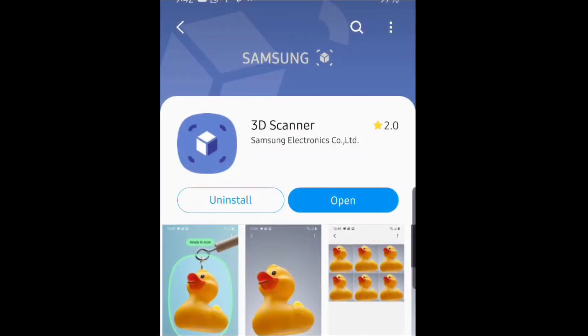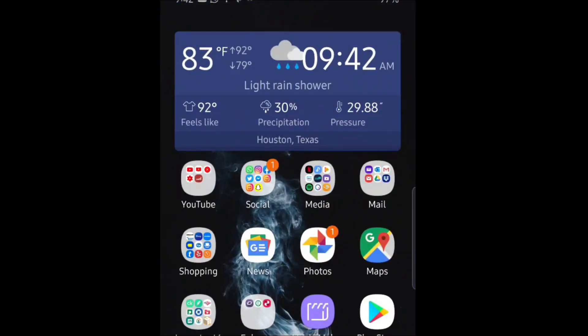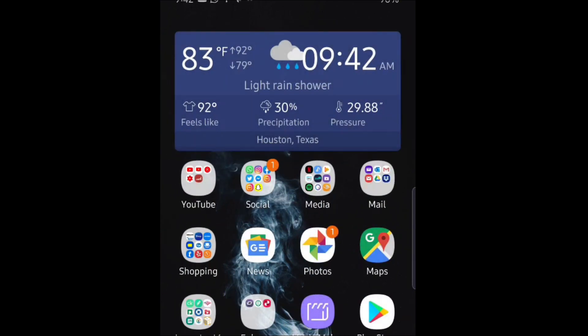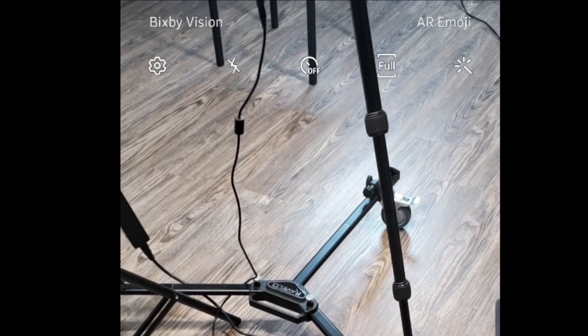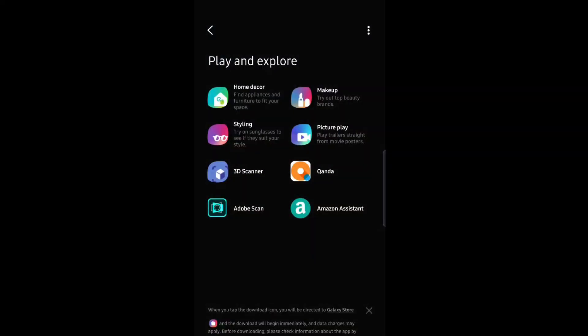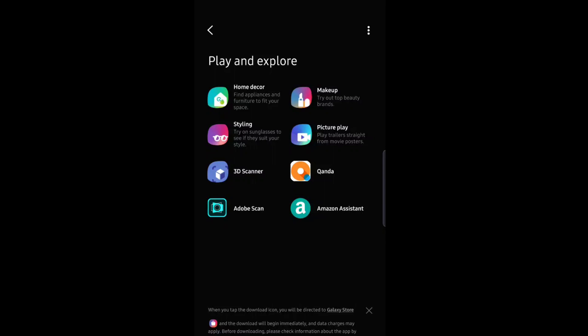When you install it, it's not going to show up as an app. It's going to install itself within your camera. So go to your camera, and in the top left corner you will see Bixby Vision. Click on that, go into apps, and right there in your Bixby Vision apps you will see 3D Scanner — that's what you want to tap on.